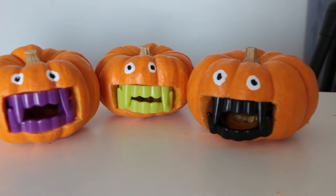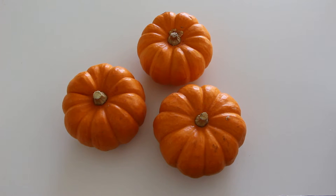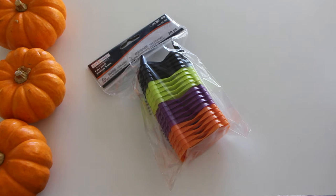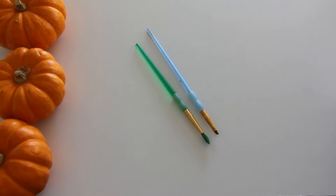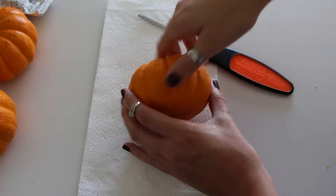The first thing I'm going to be showing you guys how to make are these vampire teeth pumpkins. For this DIY you are going to need three mini pumpkins, a carving tool, fake vampire teeth, black and white acrylic paint, and two paint brushes. If you don't have the paint and paint brushes, you can use googly eyes as well.